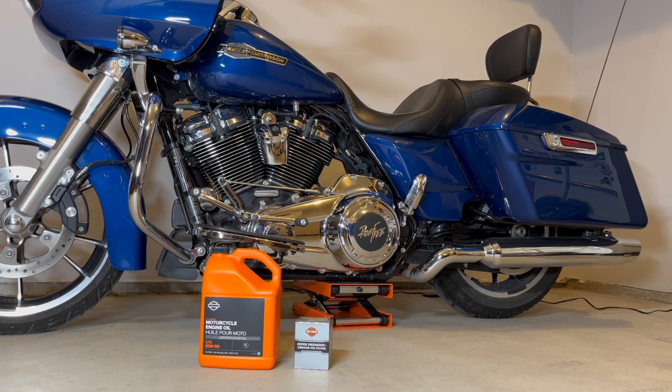Hola amigos, how are you? Today I'm going to do a quick tutorial on how to do an oil and filter change.